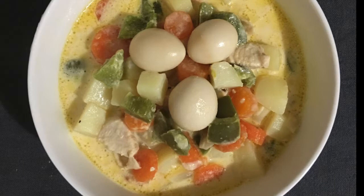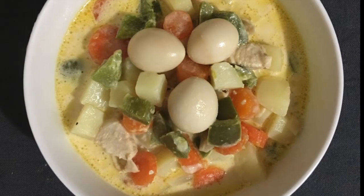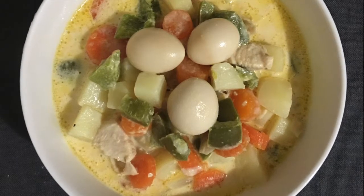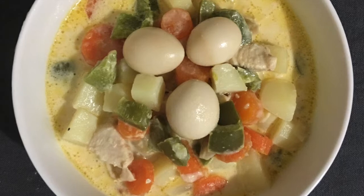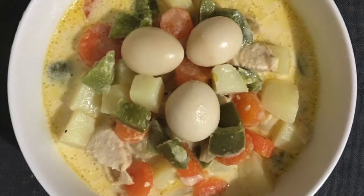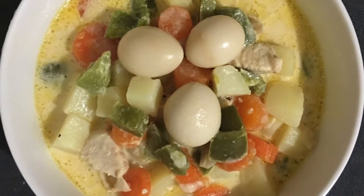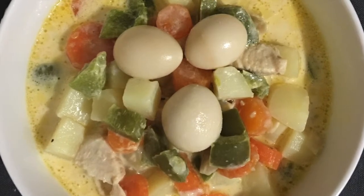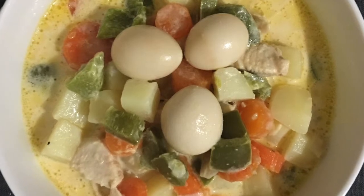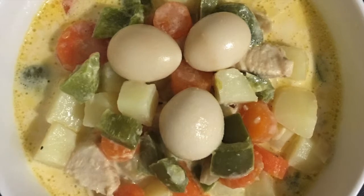Hello guys, welcome to my channel. This time I'm going to make creamy vegetables with quail eggs — some others call this sippo eggs. Anyway, whether it's sippo or quail eggs, I love eating this. It's easy and can be done in approximately 40 minutes including the preparation.